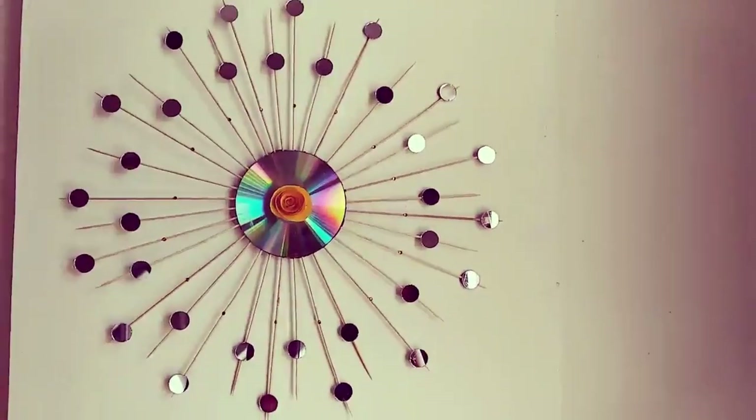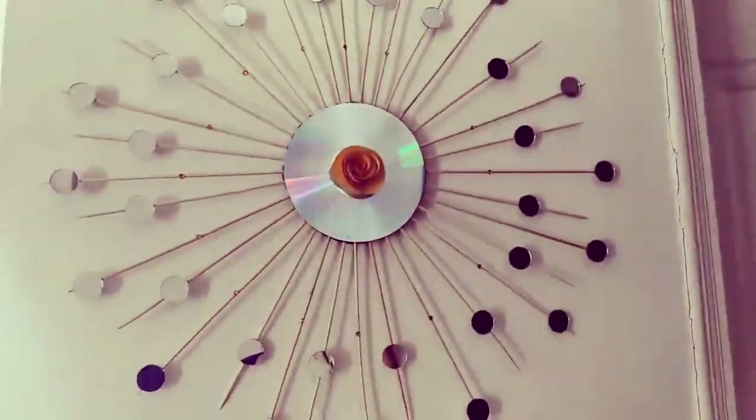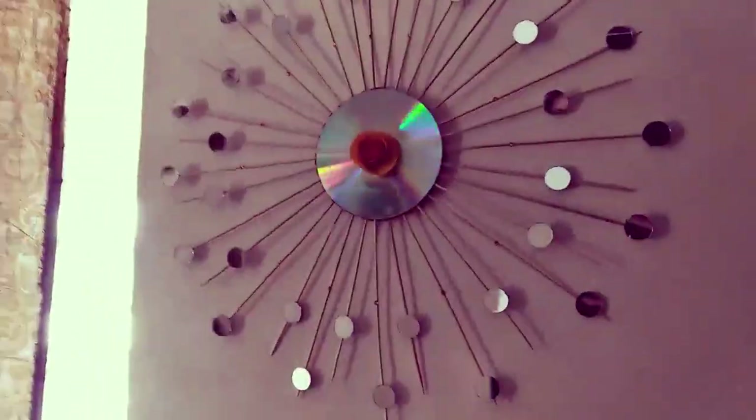Now it looks like this. Isn't this looking so beautiful? When you see it from the sides it changes colors, and to me that is so peaceful to watch.